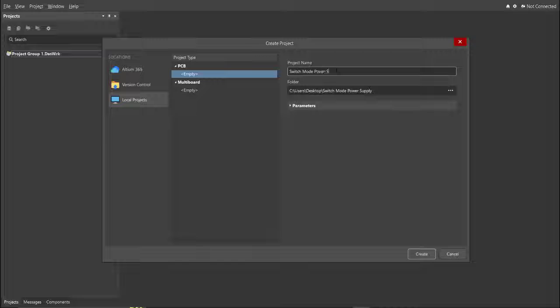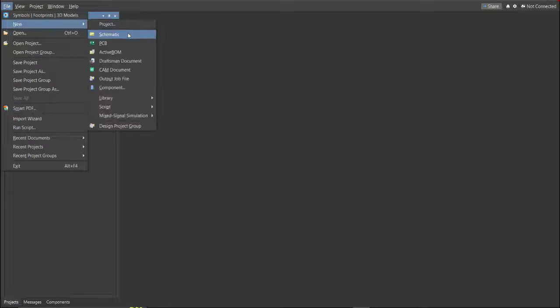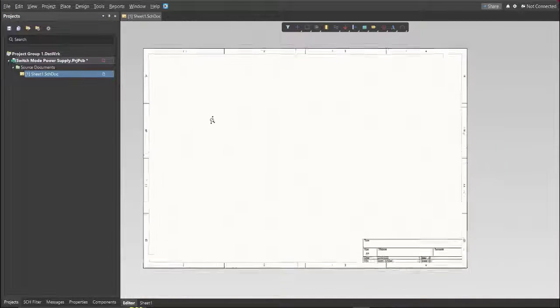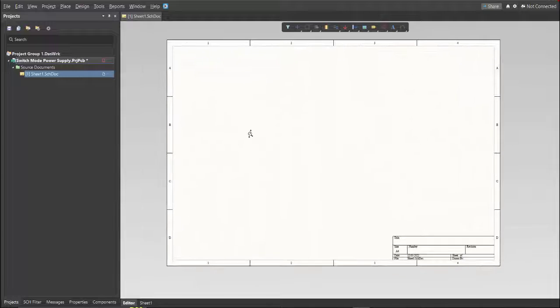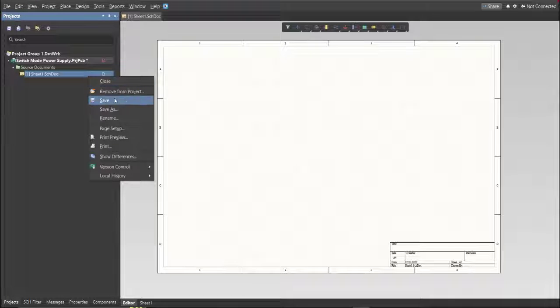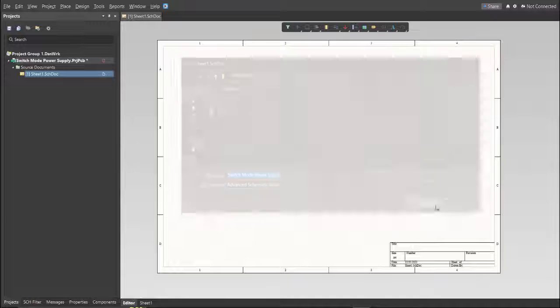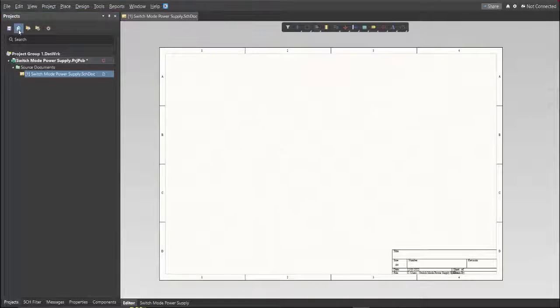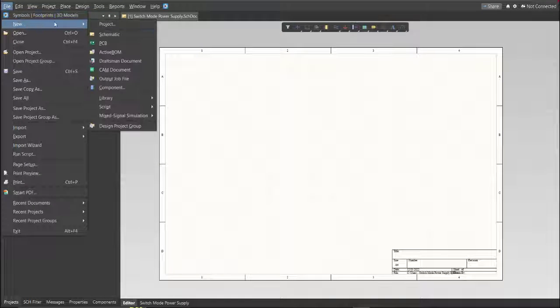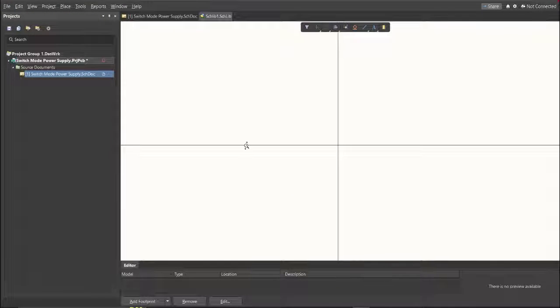Then click Create. Next, you need to create a schematic doc — click again on File, New, then Schematic. After the schematic sheet appears, save the schematic doc by right-clicking on it and clicking Save to the same folder. Next, we're going to create a library — click on File, New, Library, then Schematic Library, and save it.